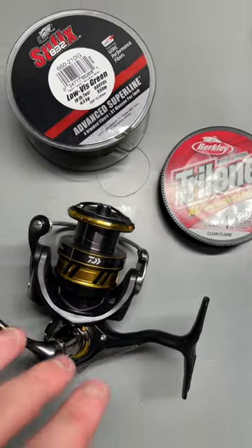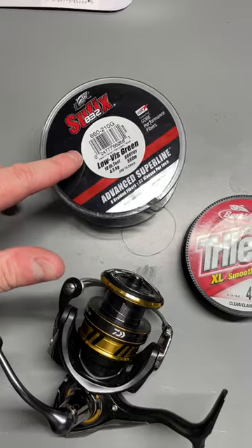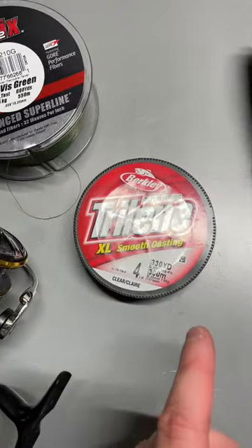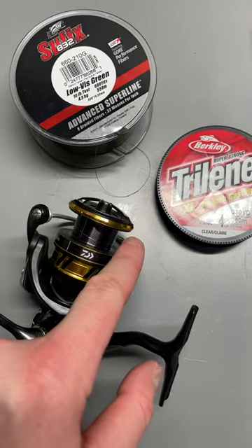The reason for this is because when you fill that reel up with a bunch of backing, you don't have to use as much braid, and you're also able to cast a lot farther because you can fill that spool all the way up to the edge.